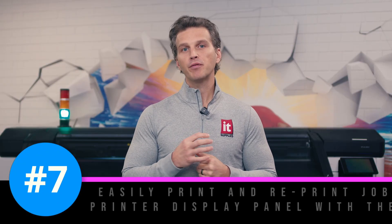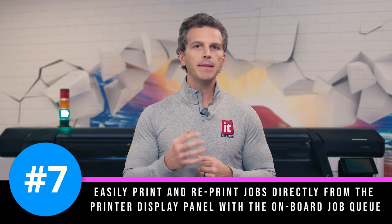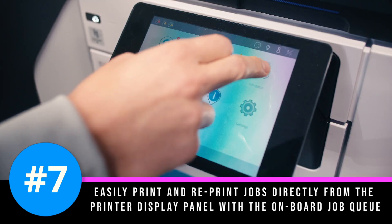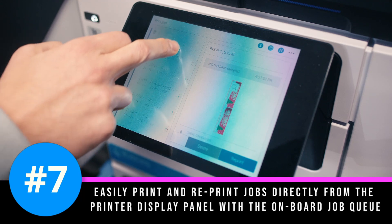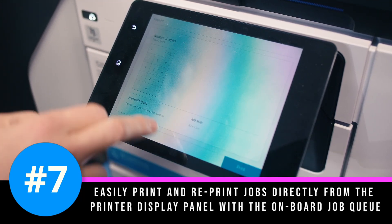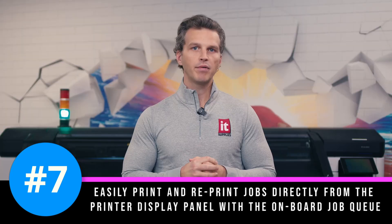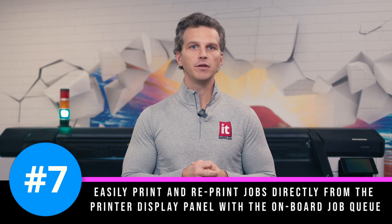Number seven. Easily print and reprint jobs directly from the printer display panel with the onboard job queue. Past jobs are automatically held in the queue history for easy reprinting without needing to rip and process the job at your PC. You can also easily change the order of the jobs waiting to be printed, prioritizing new jobs that are more critical to the front of the line in the queue right from the panel.